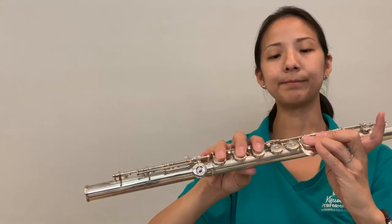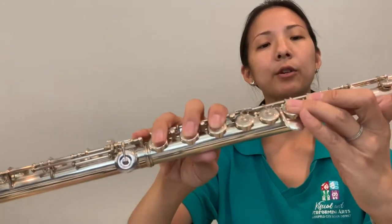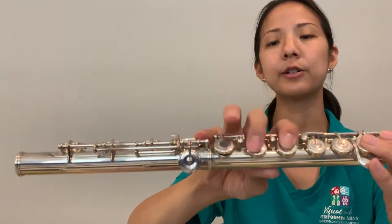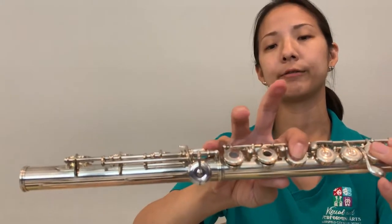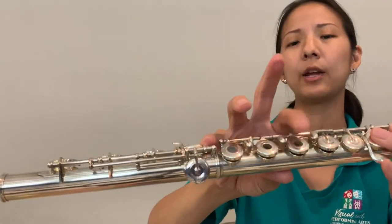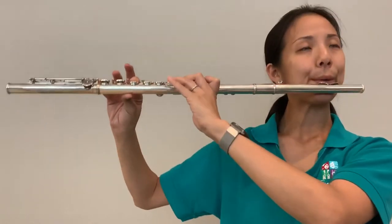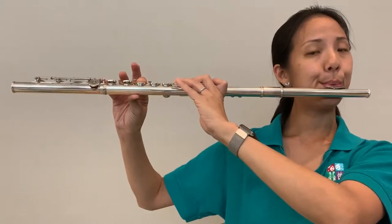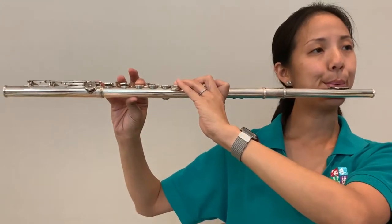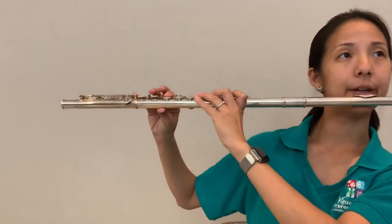Next is F. For F we're going to have all of our left hand fingers down, and we're going to take fingers two and three off the right hand. So F is everything down with the left hand — pinky and one — and these two fingers are off. Here's our F. I'll play F four times, quarter notes — play with me: one, two, three, four. And that's our F.